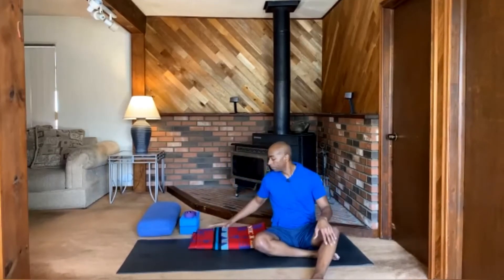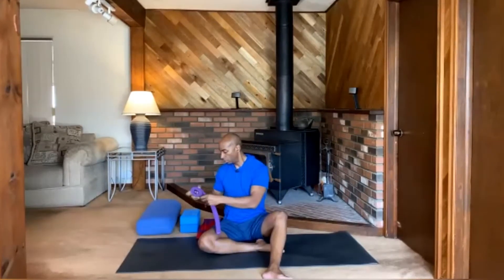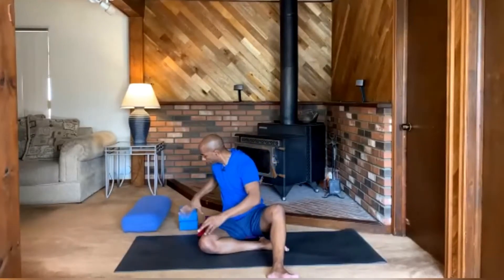Here are the props you might need for this practice. Perhaps a yoga blanket or just a towel — something soft to sit on or kneel on. I'm also going to suggest a yoga strap or something like a jump rope or belt; that will help with our hamstring stretching. You'll want something stackable — a few yoga blocks or hardbound books, maybe two or three. And optionally, a yoga bolster or firm pillow for your shavasana, to elevate your legs or upper body. Those are our props and we are ready to go.